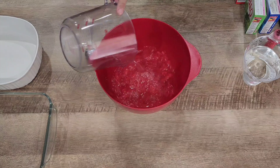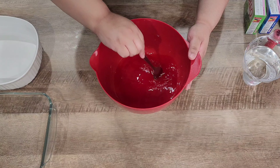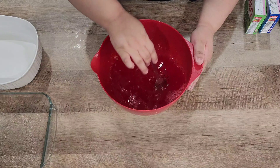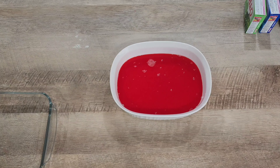In our bowl we're gonna add 1 and a half cups of hot water, then our gelatin mix, and mix well until dissolved. Then we're gonna add another 1 and a half cups of cold water and mix well. We're gonna do this to all our gelatins, then pour them into our pans.